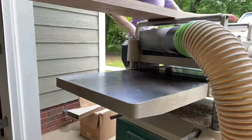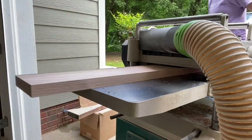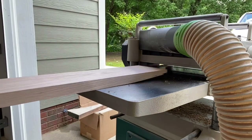After running the boards through the jointer, I then proceed to run them through the planer on the opposite side. The planer will match the other side, making it perfectly flat and even thickness throughout. After that, I run everything through the table saw to make it nice and square.